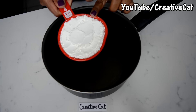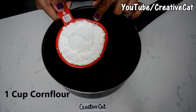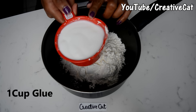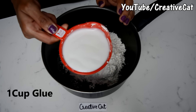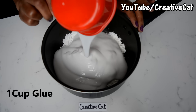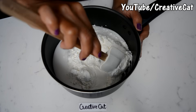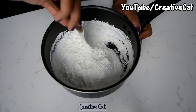Today I'm going to make clay on the stovetop. The main ingredients of this clay are corn flour and glue. I'm taking one cup of corn flour in this pan and one cup of white glue — you can take any PVA glue. Mix them nicely, make sure there are no lumps.